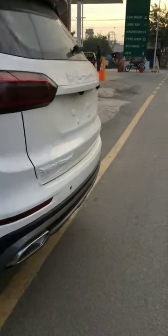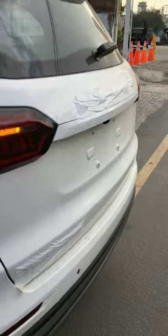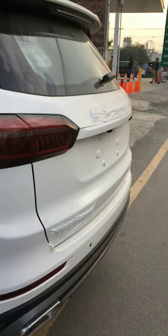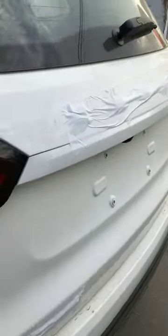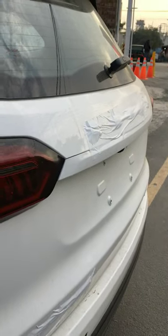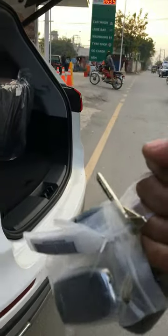Here's the Chery Tiggo 8 Pro. I'm standing behind this car and I don't need to open this trunk lid by pressing a button — it will open automatically because it has the smart key feature.